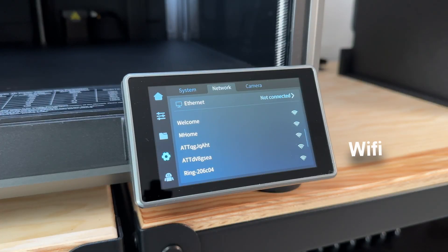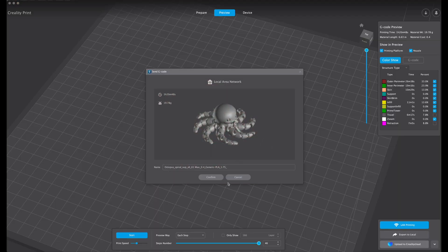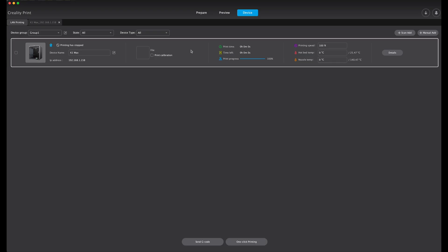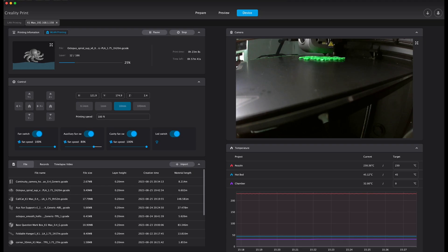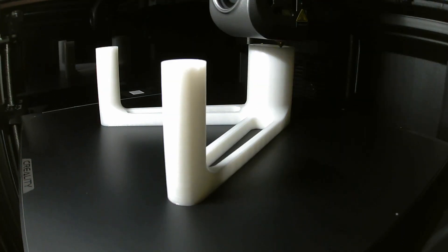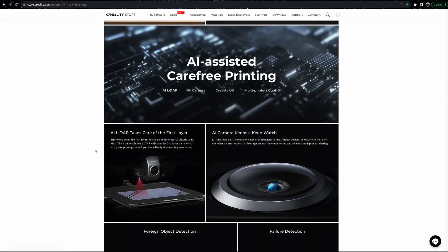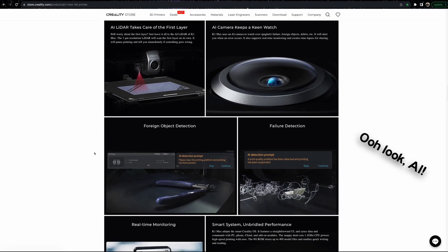Through Wi-Fi or the onboard Ethernet port, you can also monitor and upload new prints via Creality Print or the Creality Cloud mobile app. There is a camera installed for real-time monitoring, time-lapses, and failure analysis during printing. And attached to the extruder assembly is a 1-micrometer resolution LiDAR for first-layer detection and other AI tools.